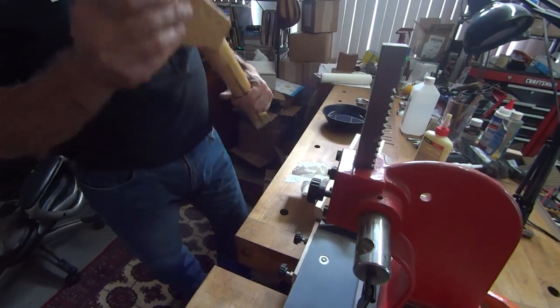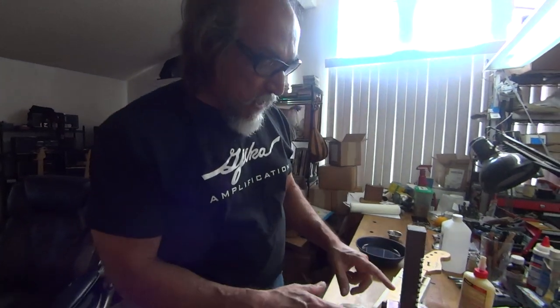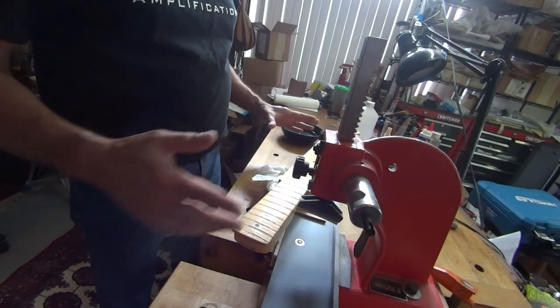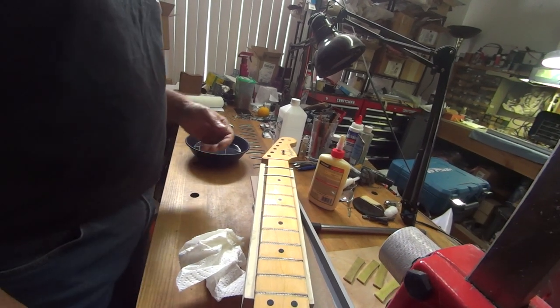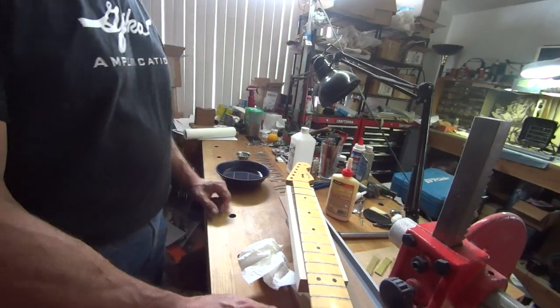After all the frets are in, I would take my large radius — which matches the radius of the fret job — put it over the frets, and clamp it down tight all the way down. Then let the glue dry for two or three days and harden up good. Then I take it out of the clamps and you get a perfect seat. You can technically do it the next day, but I like to let it sit for a day or two — sometimes even a week, depending on the guitar.